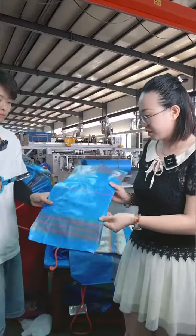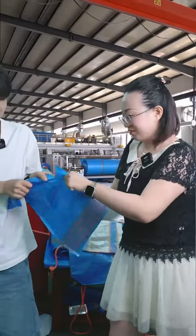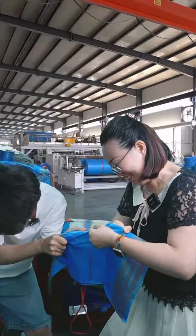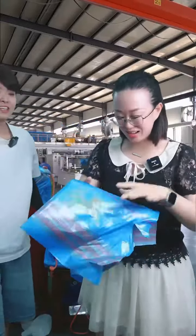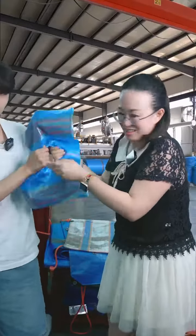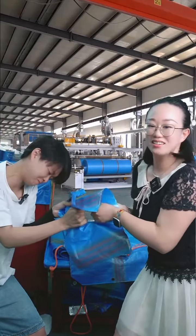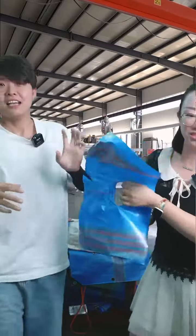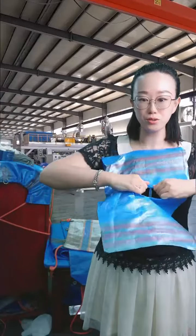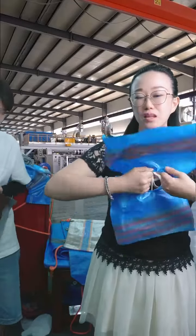You can directly see the quality with strong strength. Look at this super strong strength. Our top sheet tensile can reach up to 1,000 Newton. Other companies or factories can only reach 500 to 800 Newton. This is the big difference.